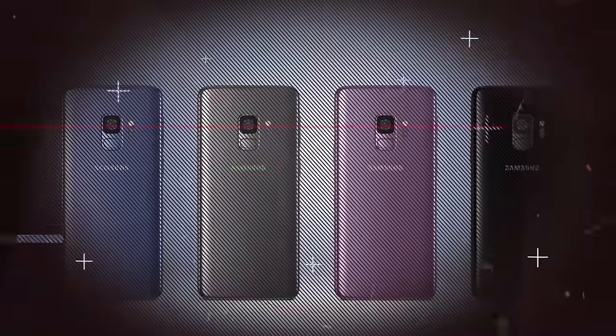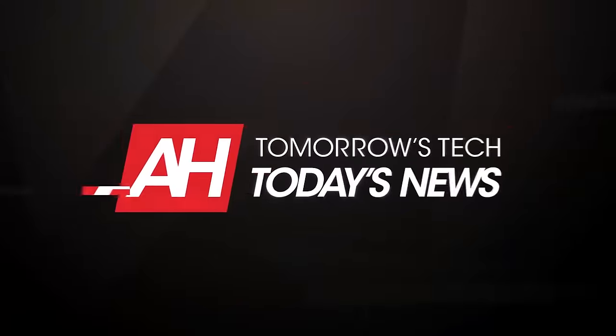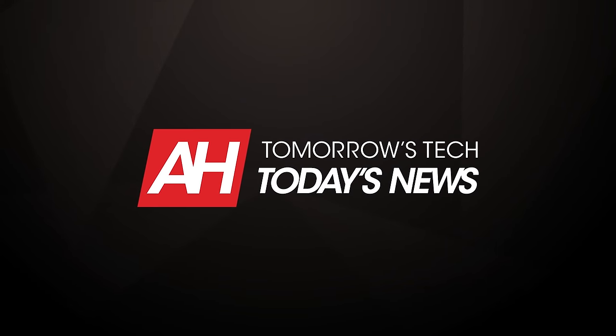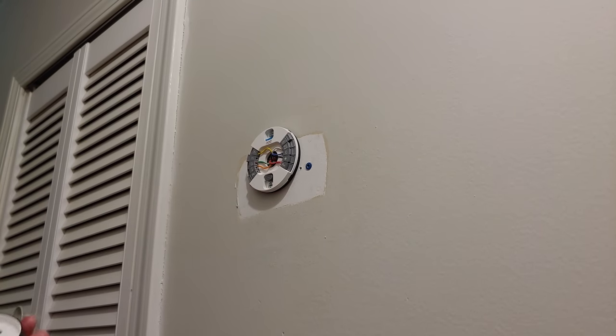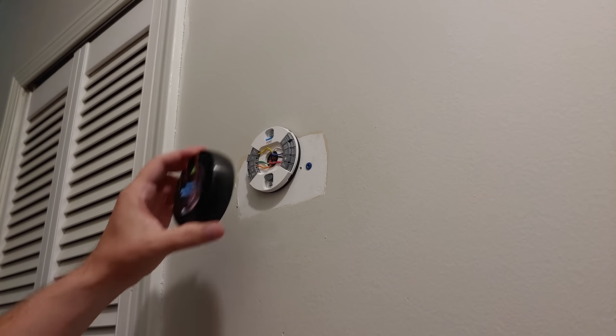While installing a Nest thermostat can be a fairly simple process on most systems, there are occasions where something goes wrong. We're going to cover three common problems and how to solve them quickly and easily.